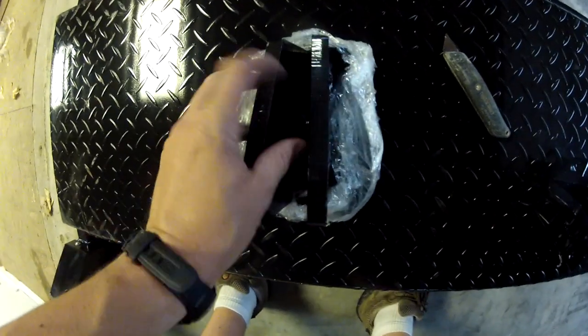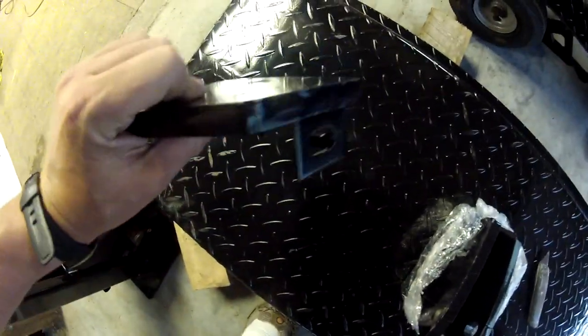Check these out — half-inch plate steel. Isn't that insane how thick that is? I believe these are going to go on top of the columns, and they will basically support the entire weight of the lift and the vehicle.